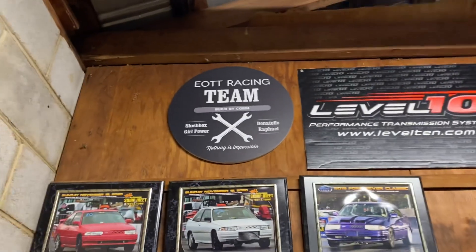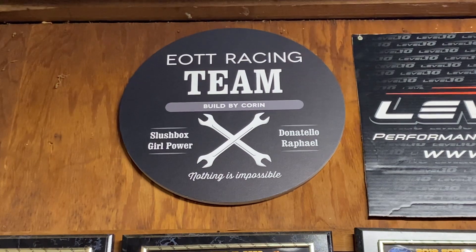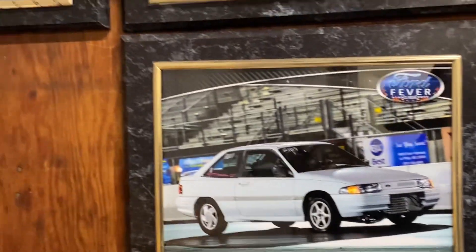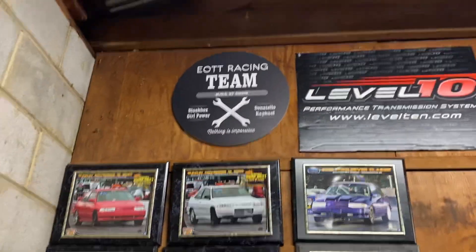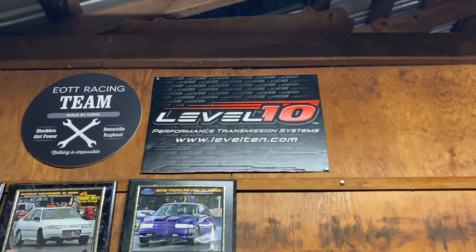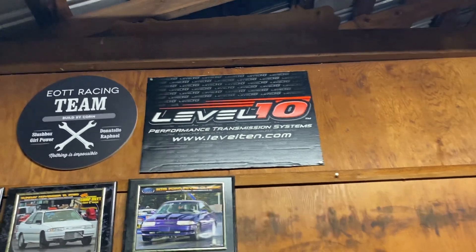For Christmas, Jasmine got me this cool logo made — EOTT Racing Team, built by me. It's got Slush Box, girl power — that's her car. Then you've got Donatello and Raphael. That's our collage of Escorts. That's a cool sign Jazz had made for me for Christmas. And there's our Level 10 Transmission people — they've done great getting us parts and helping us out getting that transmission right. Big shout out to Pat and Elaine for helping us on this transmission of ours.